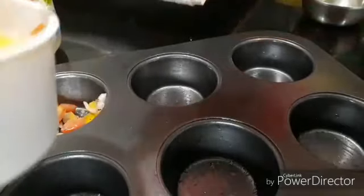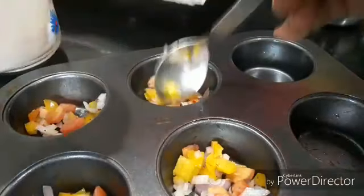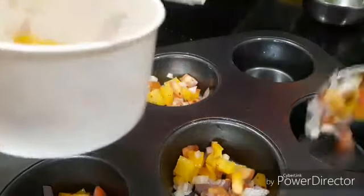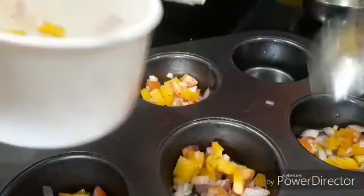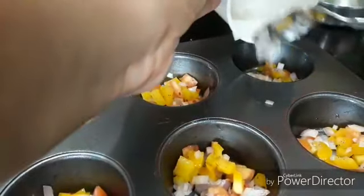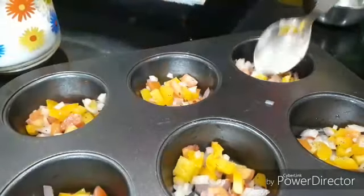Fill each cavity with a spoonful of the veggie mix. You may also include other veggies like mushrooms, boiled corn, or spring onions. If you love vegetables, you may increase the quantity; otherwise, a thin layer would also do a great job. Some green and red peppers would make them very interesting and colorful.